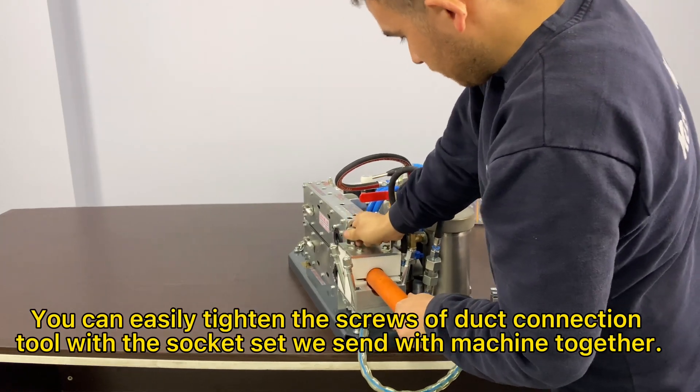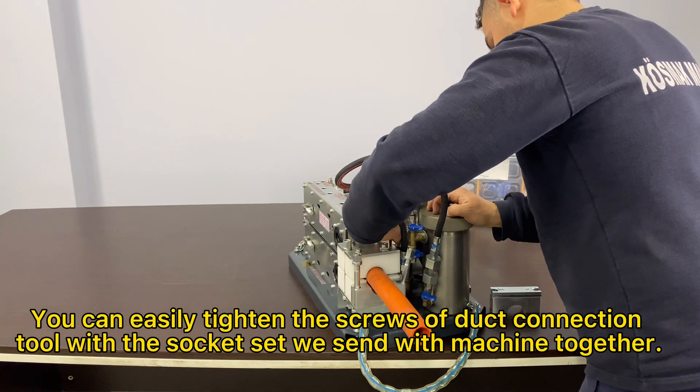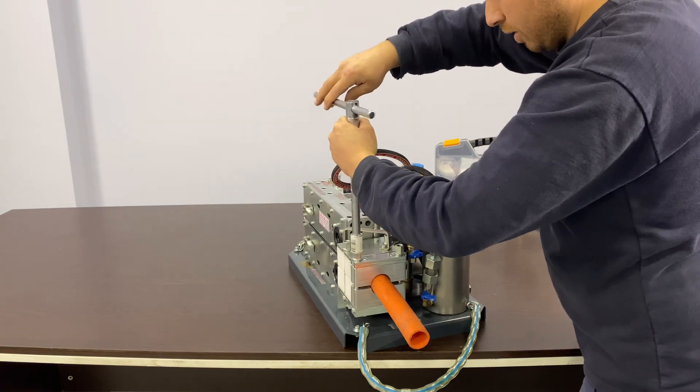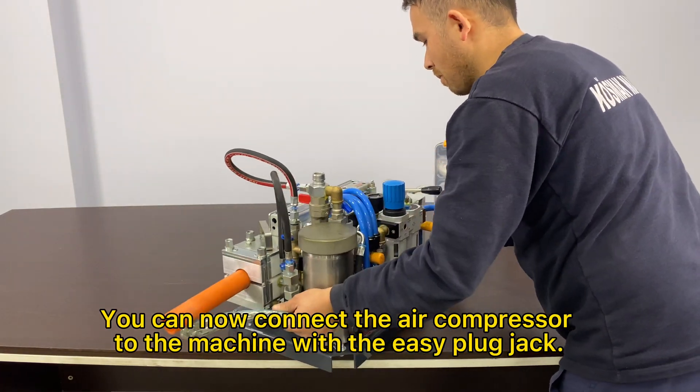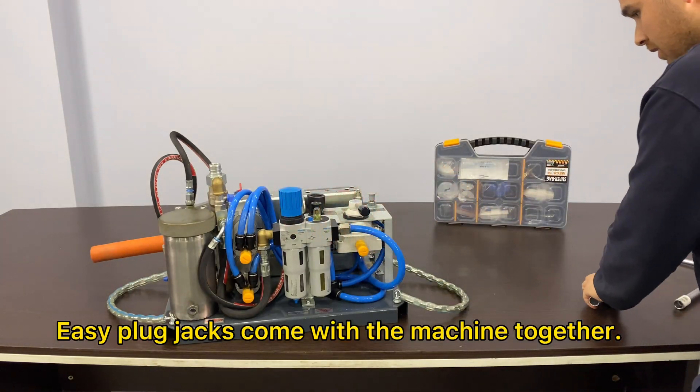You can easily tighten the screws of the duct connection tool with the socket set we send with the machine. You can now connect the air compressor to the machine with the easy plug jack. Easy plug jacks come with the machine together.